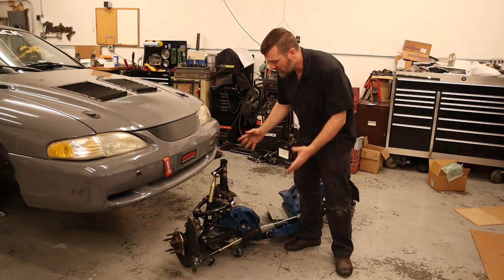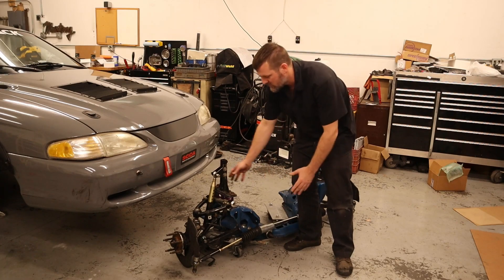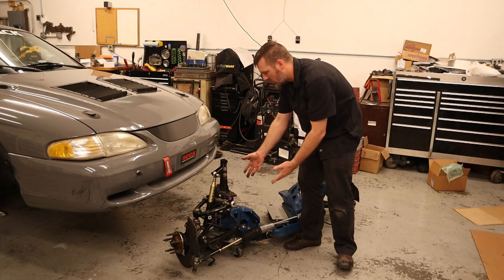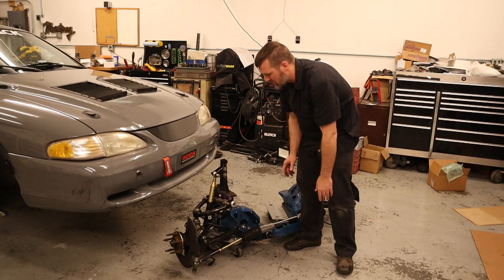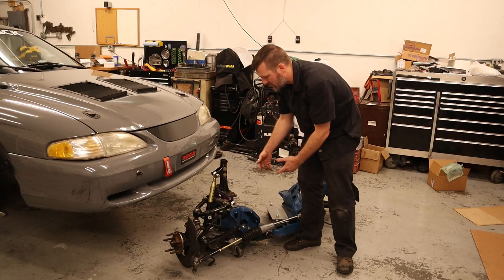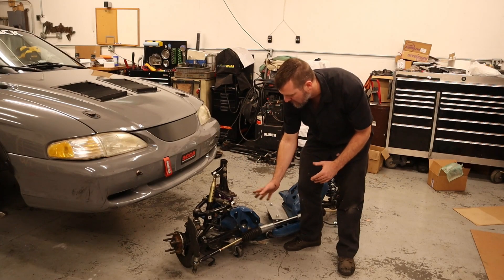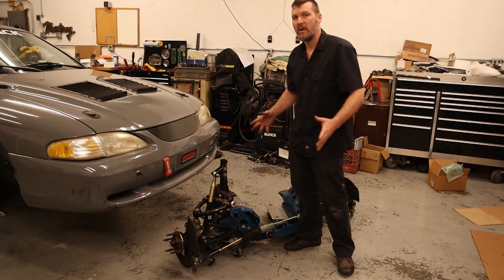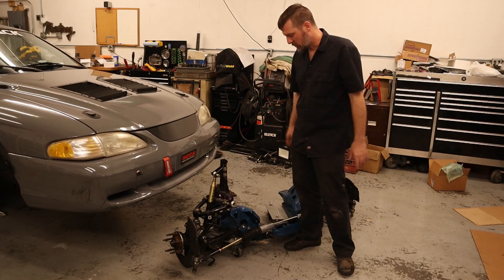You're really limited by where the frame rail is located in these cars, so you just can't get the upper arm to be any longer. The lower arm is also limited by the mounting points and geometry in there. You could maybe build your own K-member that moves those further inboard, but you still need the proper load path going back into the frame — all the force needs to be distributed through the frame rail and through the car.